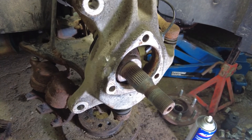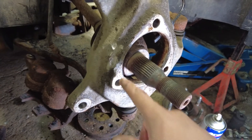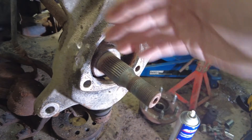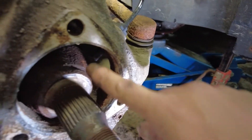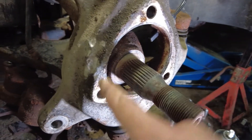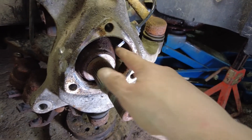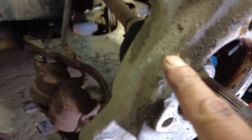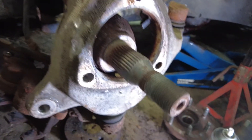Did the bolt get the hub off? No. Did it help? Oh, I'm sure — it applied a lot of pressure and every time I'd hit it, it would draw the hub out. So here's the sensor I replaced a few weeks ago. I'm going to clean up all this surface here, grease up the axle shaft before I stick it into the new hub, and make sure this mating surface is nice and clean. One little nick on the knuckle, but it's far from the mounting surface so I'm not worried about that.